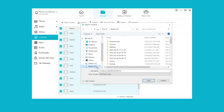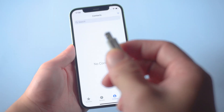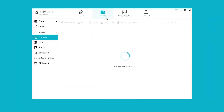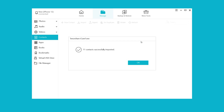Choose the file location. Your contacts are now saved on your computer. Connect your new iPhone to the PC, click 'Manage,' choose 'Contacts,' and click 'Import.' Select the vCard file or CSV file you just saved, and your contacts will be imported in seconds.